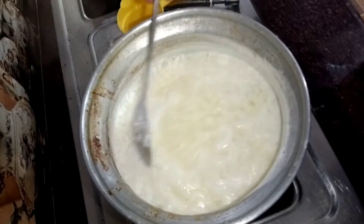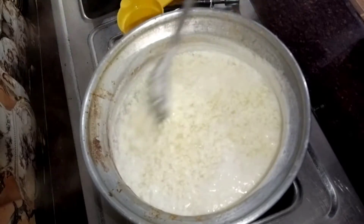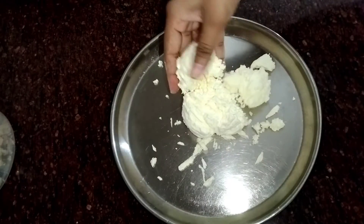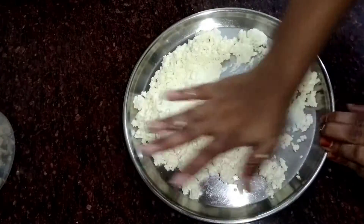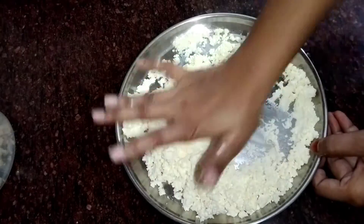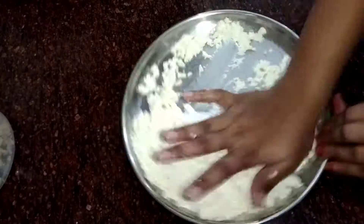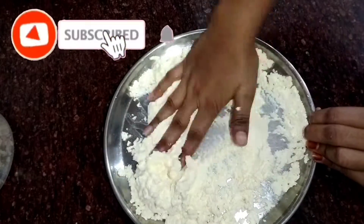My chenna is ready. I am going to press it properly. I will press it properly and knead it well. We will keep working until our hands get it properly smooth.